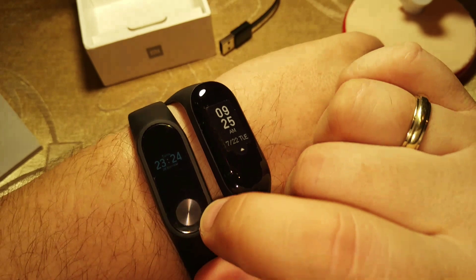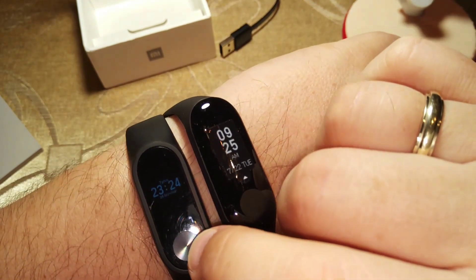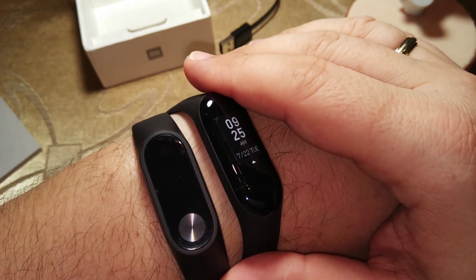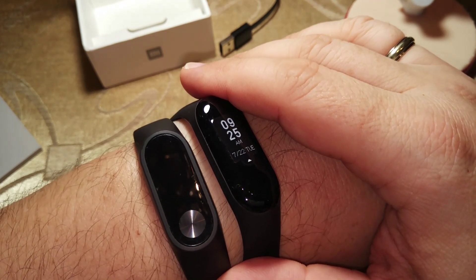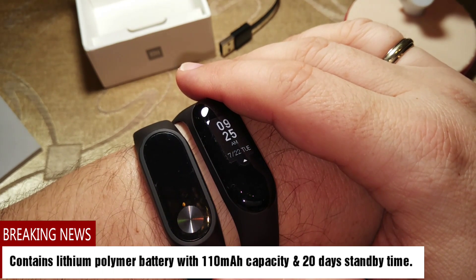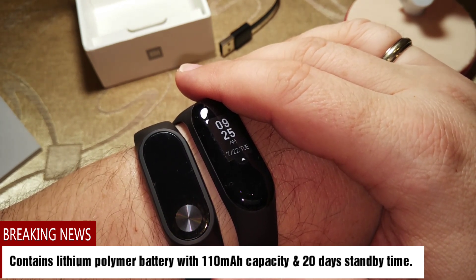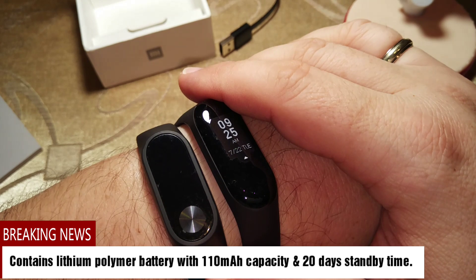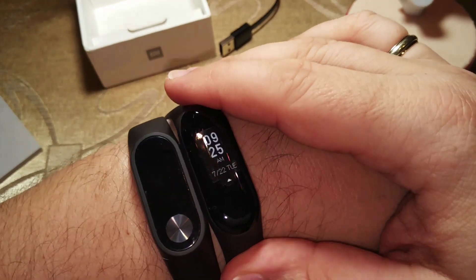The light on my Mi Band 2 is not that good anymore because after 2 years it has become dimmer. You might also notice that you don't see the typical Mi Band 2 display — this is because it has a custom firmware in Greek, made from a very good Russian codebase, and I offer it for free to anyone who wants it.